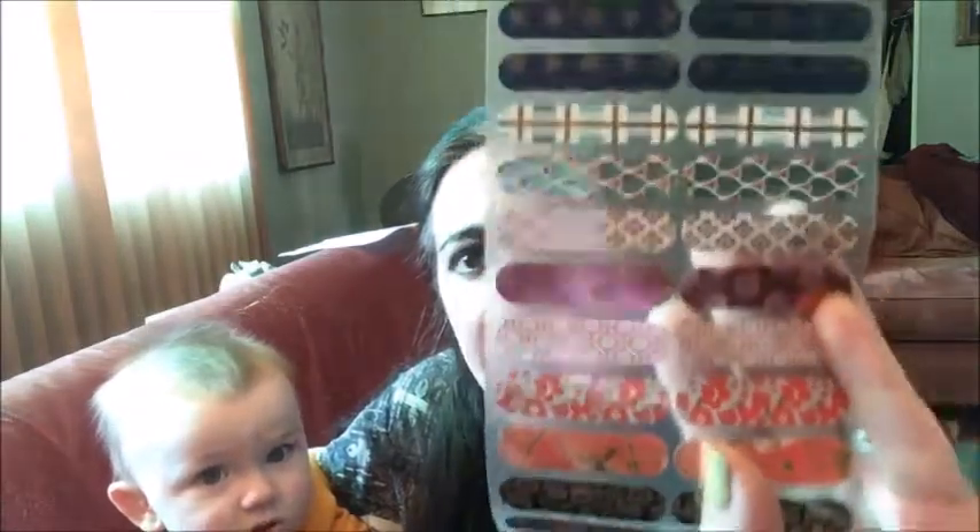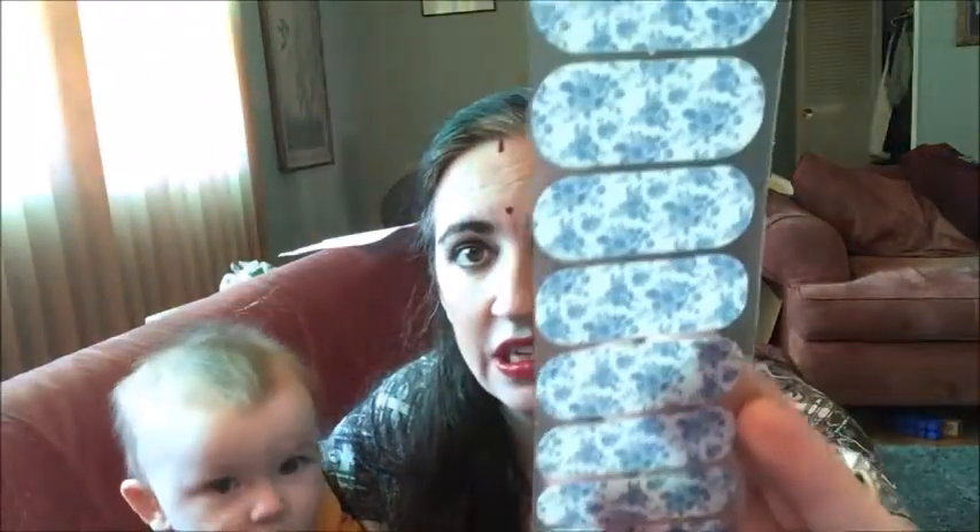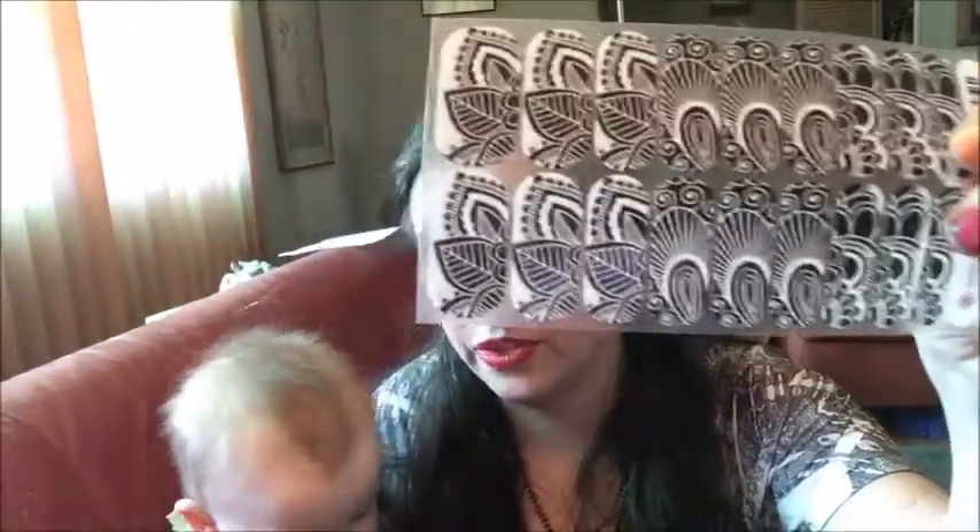You can put a gel topcoat over your wraps if you want a super high-shine finish. The wraps have all kinds of patterns — some of them are sparkly. I love these peacock ones; I think they'd be great for a Krishna-themed nail. Some of them are matte — I love these, like a fine china look. This is what a whole sheet looks like, and this is another one I designed myself based on a Mehndi pattern.